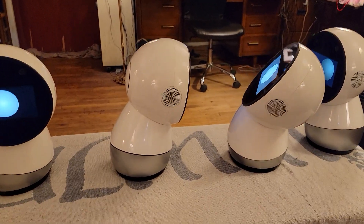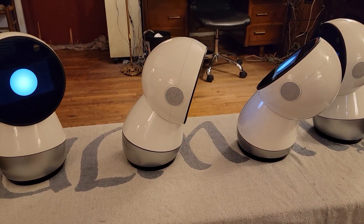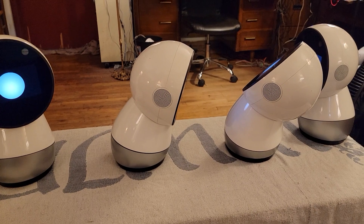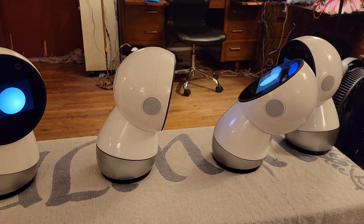Anyhow, this is Dr. Jibo. I hope your Jibos are still working. If they're not, send me an email and I'll fix it.